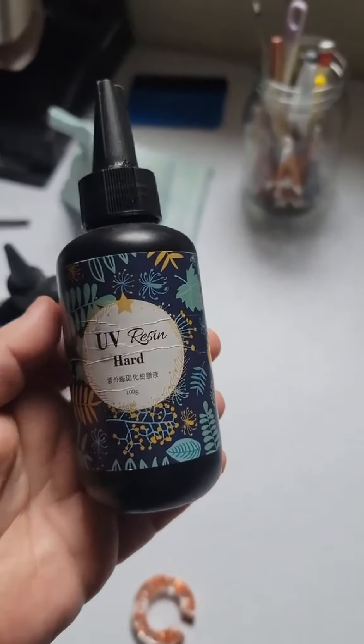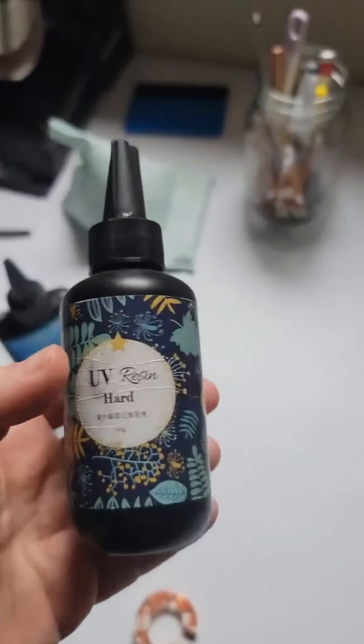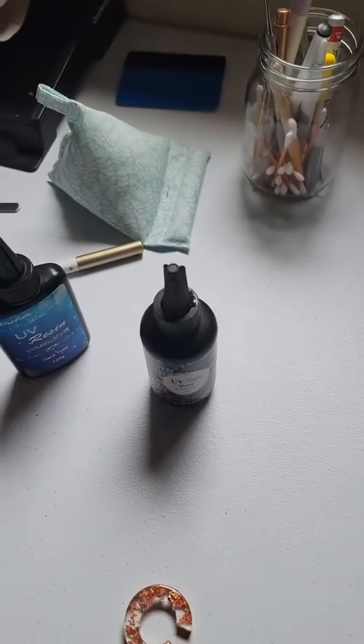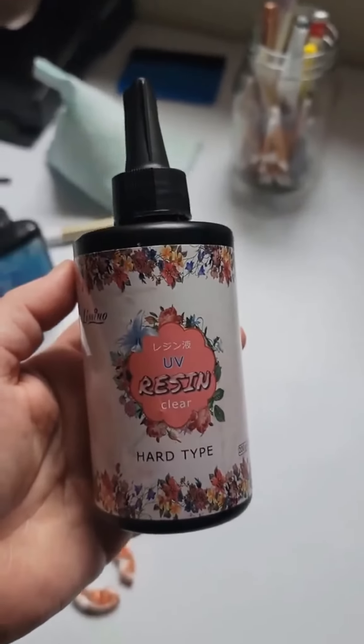I don't hate it, but it doesn't give me that really smooth finish — it kind of has some ripples in it, it's not that great. And I hate the smell. But this one — this is the one.